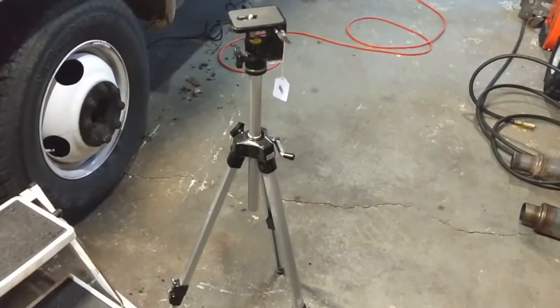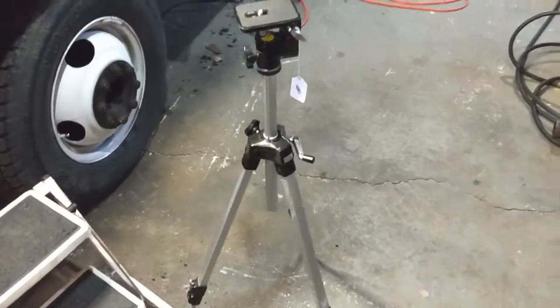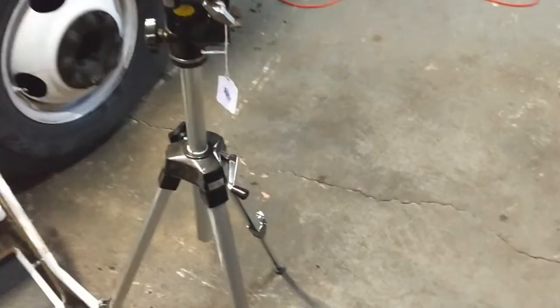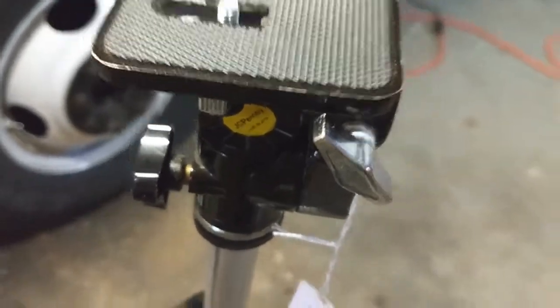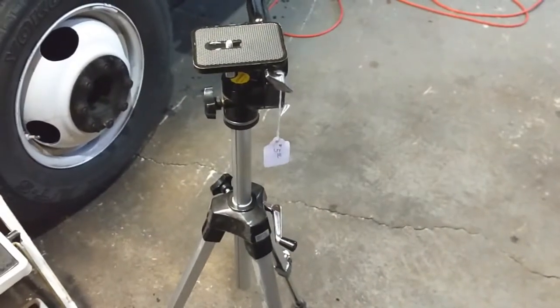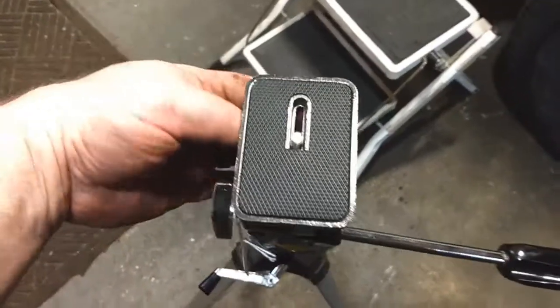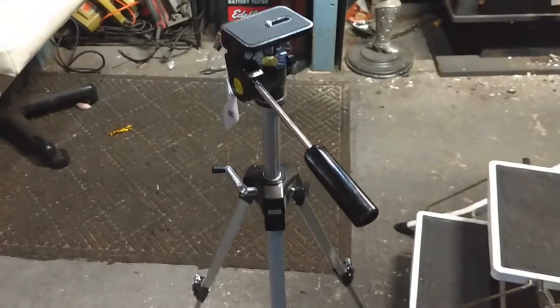I always look for these tripods when I go to flea markets, yard sales — there's a lot of thrift shops up here, you can find a lot of old weird stuff. This thing's in perfect condition, it's a JCPenney, big price of five dollars, which was cut in half for a Christmas half-off sale — so two dollars and fifty cents, got that beauty. The legs all move nice, it's probably hardly ever been used.